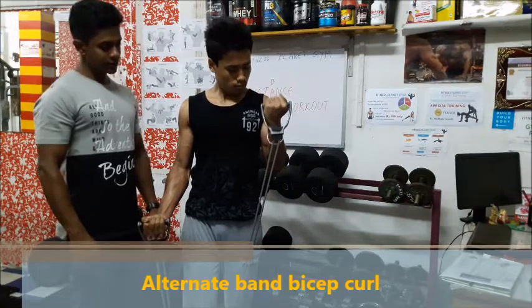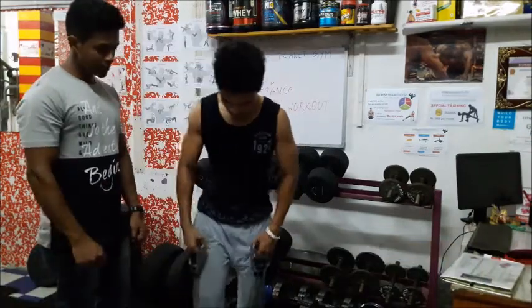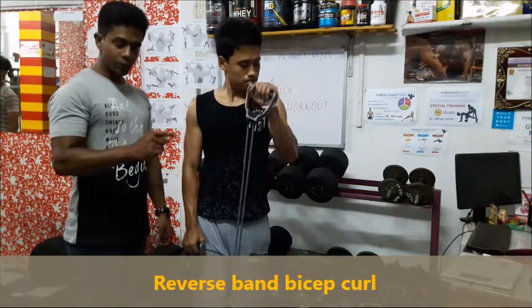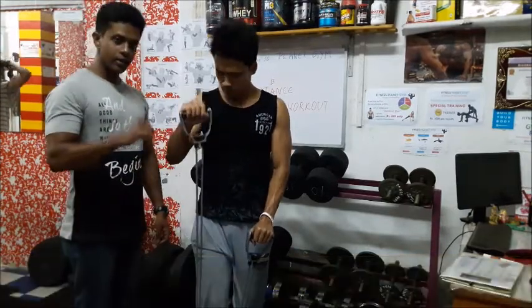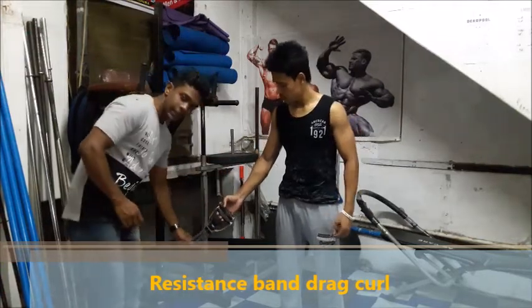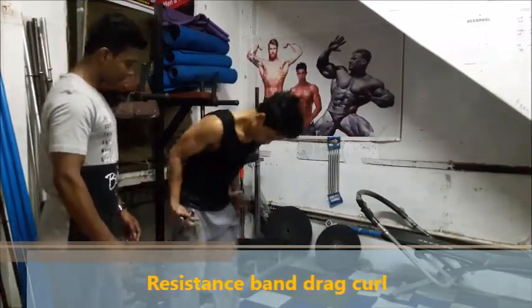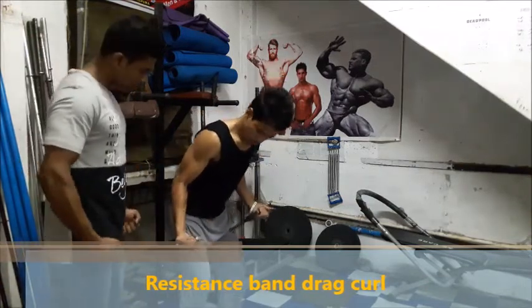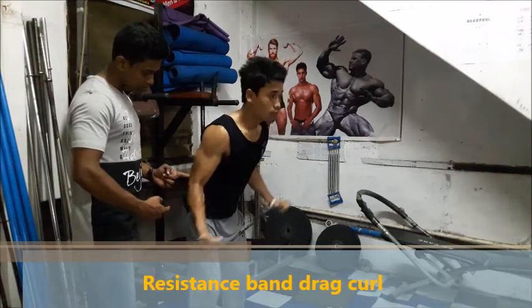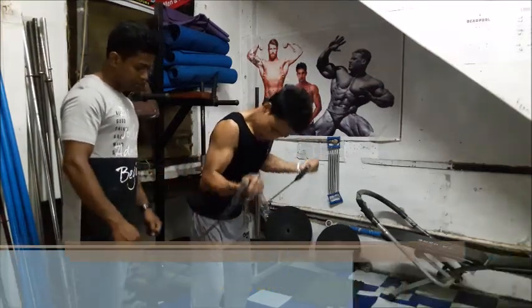So that is the second exercise. Next, Saurabh shows us the reverse band curl, which is another form of biceps curl. You can do this with the resistance band as well. See the movement of your biceps — this is the biceps movement and you can perform this workout for your biceps.